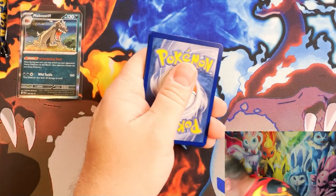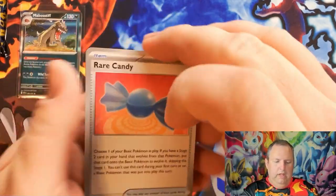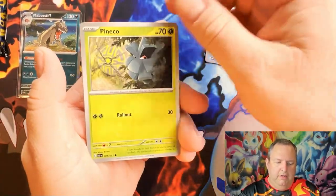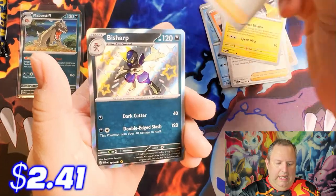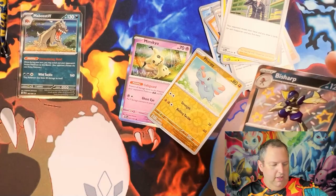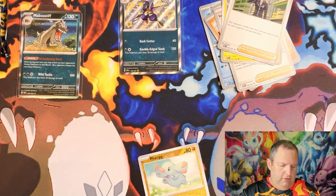Alright, here we go — pack two! We have a Rare Candy, Frigibax, Pineco, Numel, Iono, Kilowattrel, Clive, and — oh! A baby shiny Bisharp! Nice, there we go. That's one I do need for my collection of the shinies.